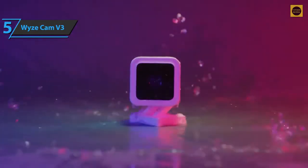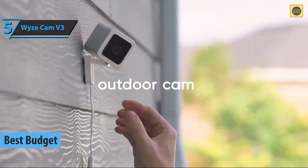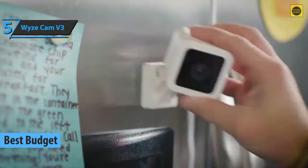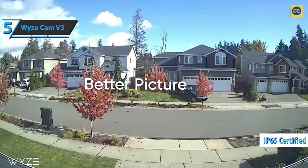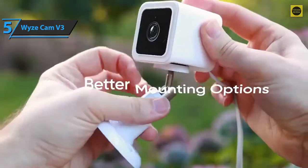The Wyze Cam V3, also known as the best budget outdoor security camera on the market in 2022. The Wyze Cam V3 marks an upgrade from the previous version, sporting a fresher look, more powerful hardware, and a host of other updates. Possibly the biggest one is the IP65 rating, which makes this small camera a powerhouse for indoor and outdoor use.